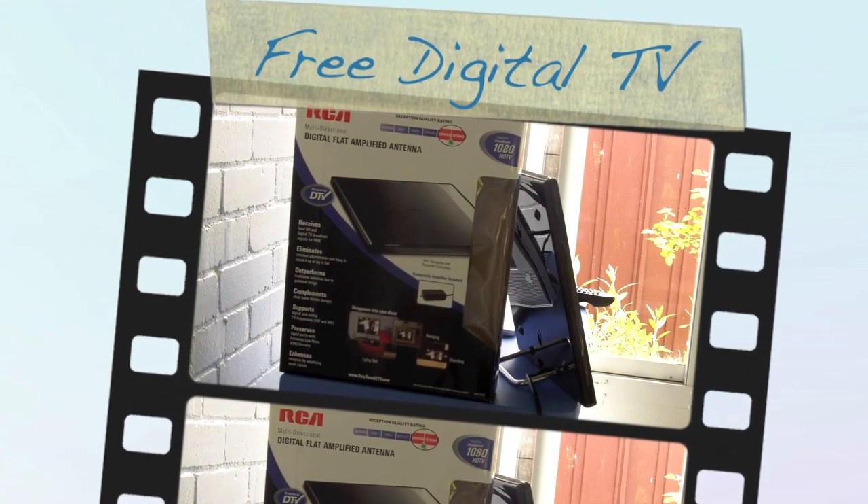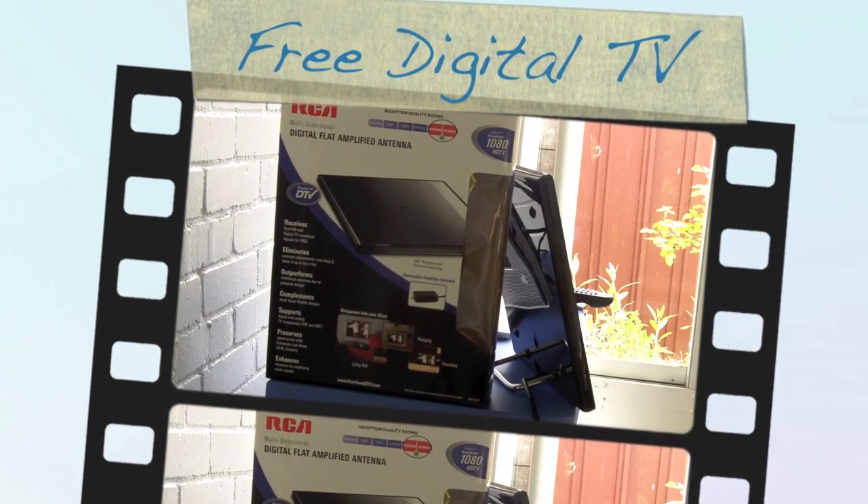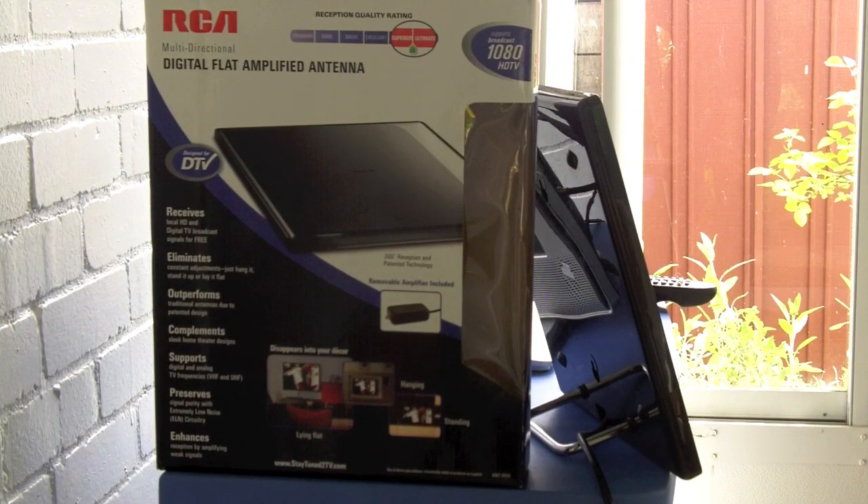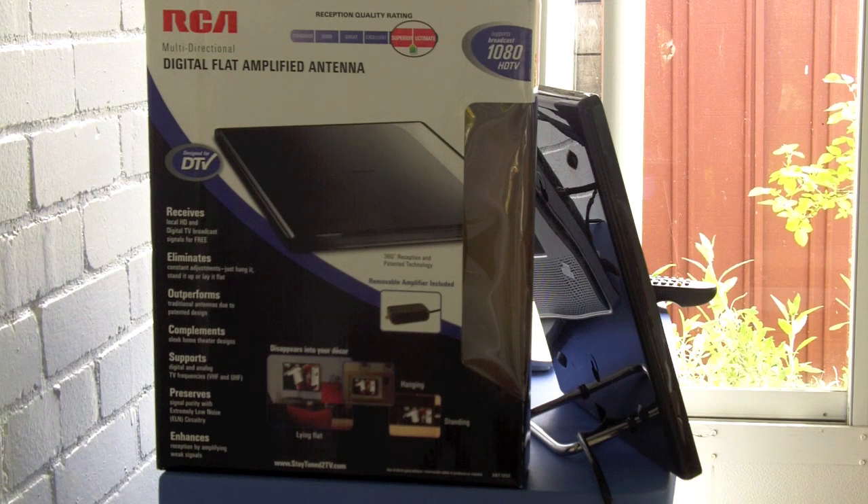Welcome to this tutorial on how to set up free digital television that you can get from live broadcast right out there in the sky around your house.